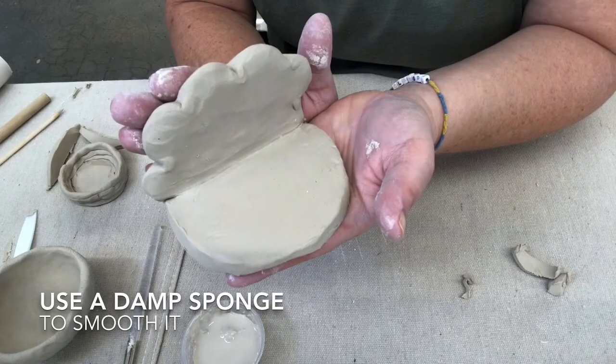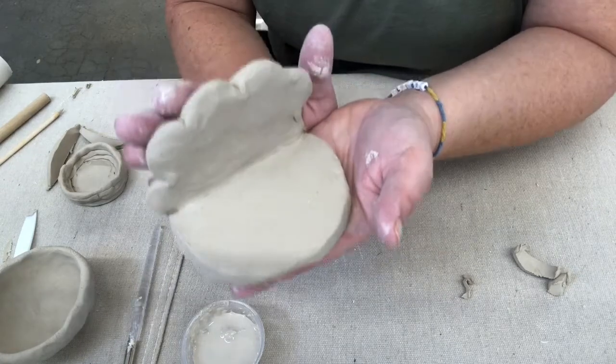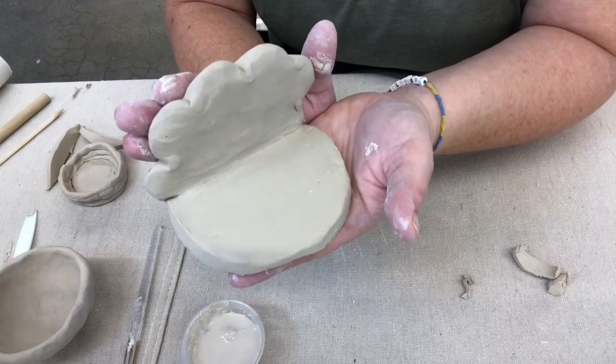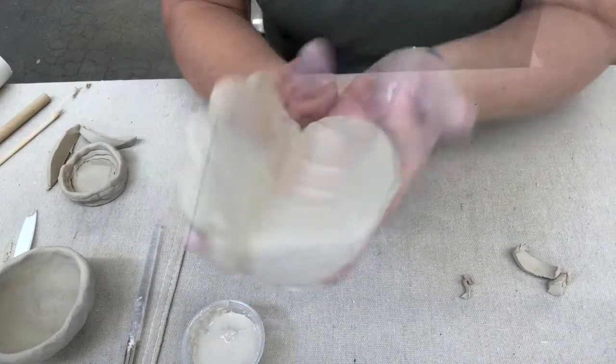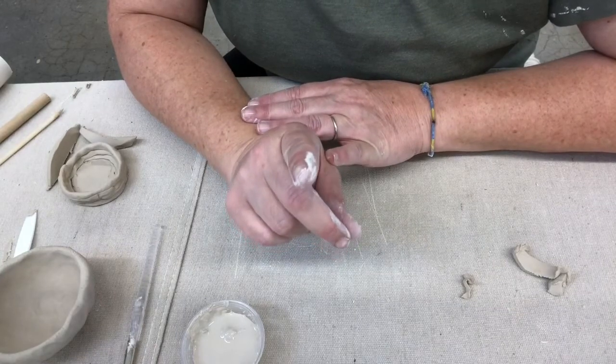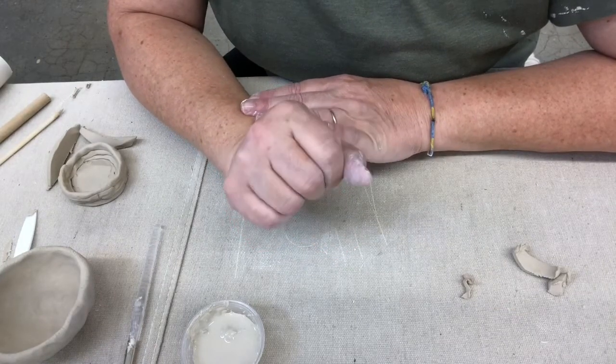As long as you know how to slip and score and you understand that clay has to be even, you're good to go. You can make anything hand-building wise. I'm going to show you how you would roll a slab if you were in the studio.